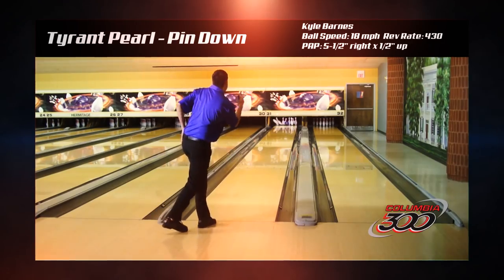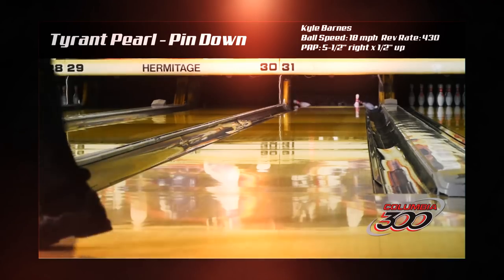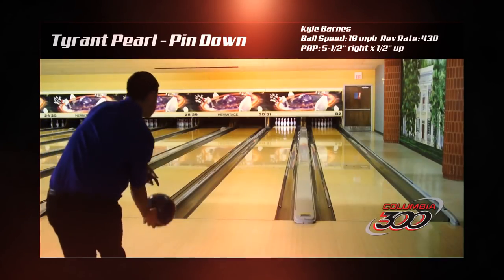The results are outstanding as the Tyrant Pearl offers length with great control. Hypershot technology is also found in the outer core system of the Tyrant Pearl.